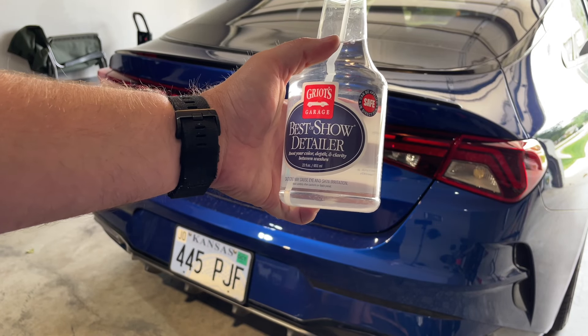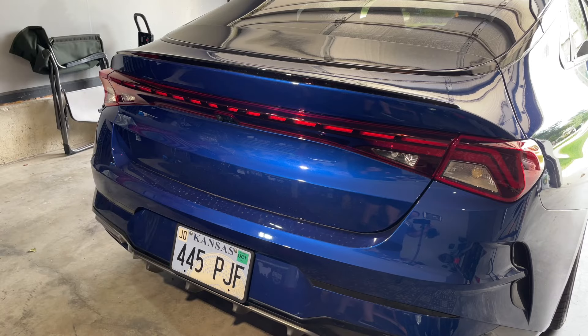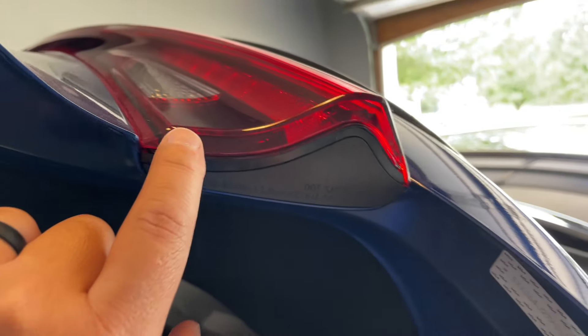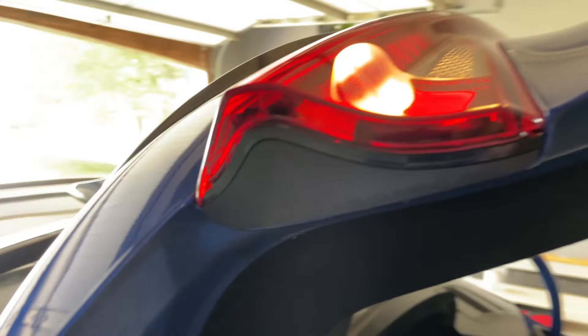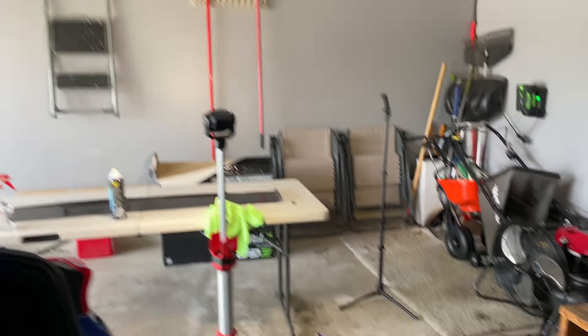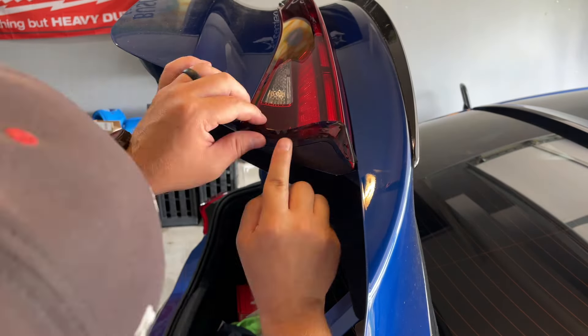There are two solutions you use to apply the taillight tint. The first is the slip solution - I made these myself, there's a tutorial online and I'll try to link it in the description. All this is is baby shampoo and water. You spray this down and you can slide the tint all over and readjust. The other solution is the tack solution, which is half water, half rubbing alcohol - I think it's 70%. This helps tack it down and gets rid of the slip solution.